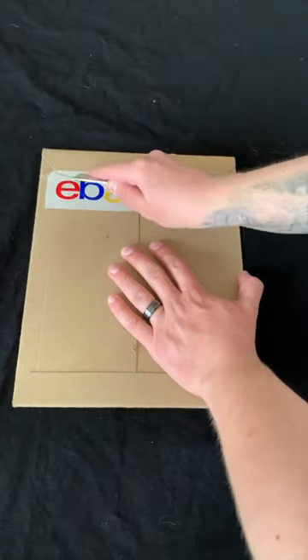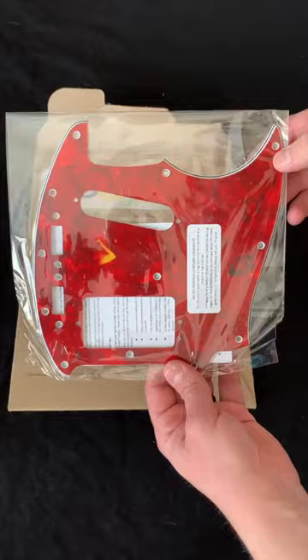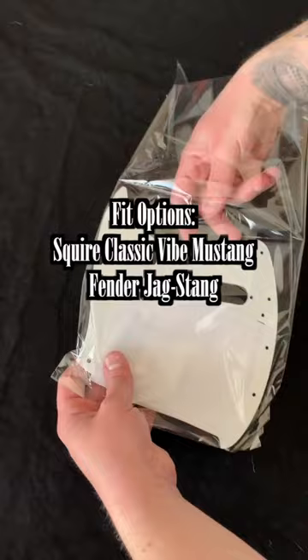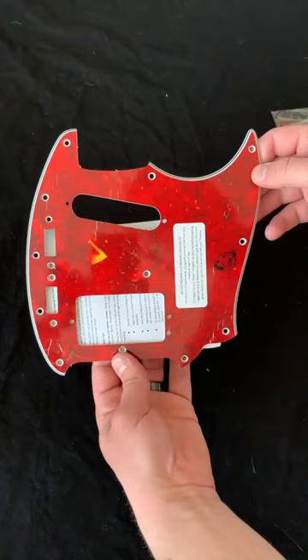We are going to unbox, review, and install Lomit Guitars Skystang 1 Replica Pickguard. They offer several different fits, such as Squire Classic Vibe Mustang, Every Run of the Jagstang, Kurt Cobain's Signature Mustang, and multiple different years of the MG69 Mustangs.